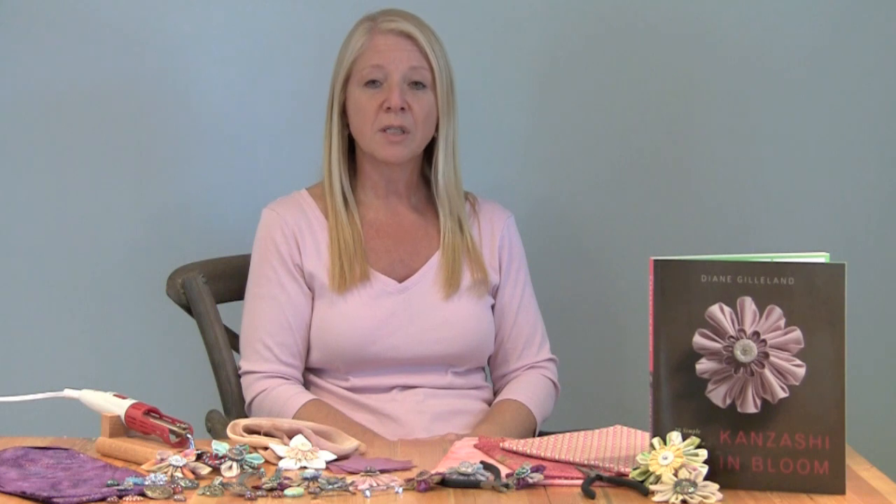The last few kanzashi videos have featured flowers made from cotton on a fairly large scale, about three inches in diameter. Today we're going to change things up a bit. We're going to work with silk and with cotton again, but on a smaller scale. Neither of these are terribly difficult, though they do pose some challenges — nothing that we can't overcome. Silk makes lovely flowers and there are plenty of ways to use small kanzashi flowers. It will be worth the effort.